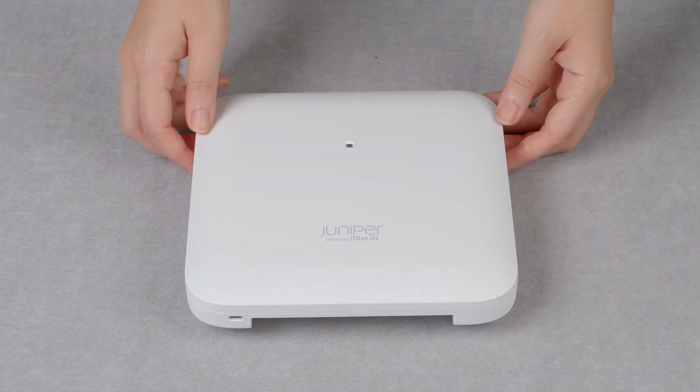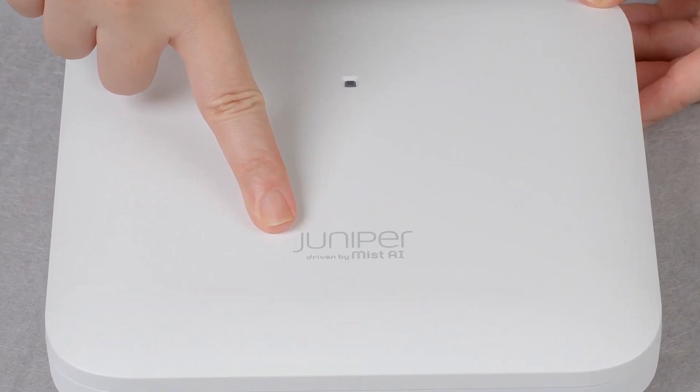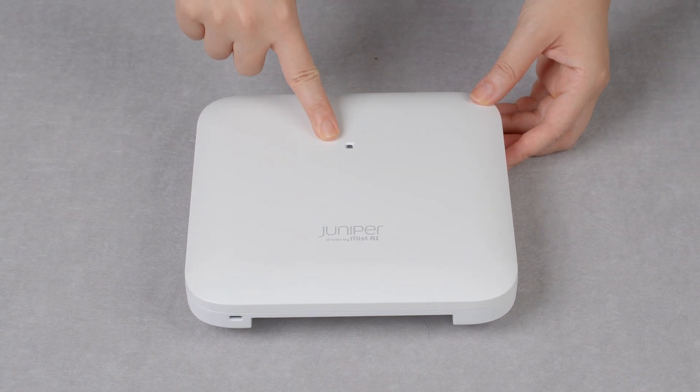On the front of the AP, you can see the Juniper Mist logo and the LED status light.